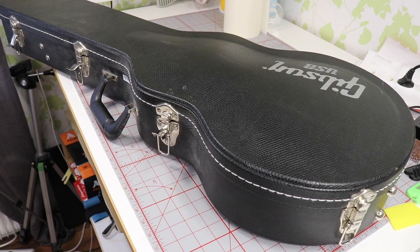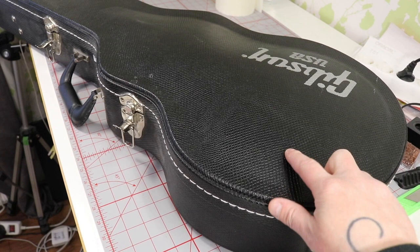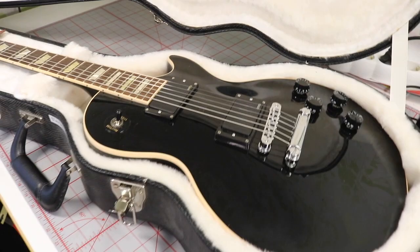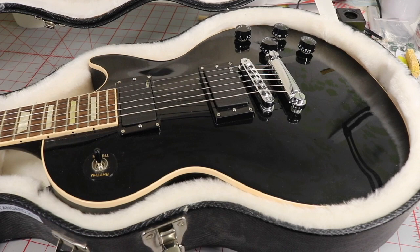Let's change some camera angles and see what we've got here. This looks promising — Gibson USA — and it looks like this is actually the Canadian case. Opening it up: oh yeah, we've got my Gibson Les Paul Standard. This one was made back in 2012 and I got it in 2012 as well.